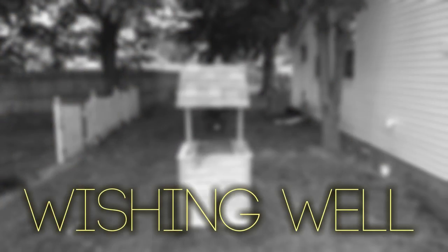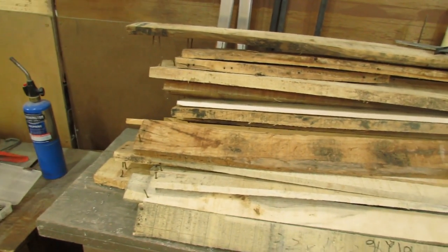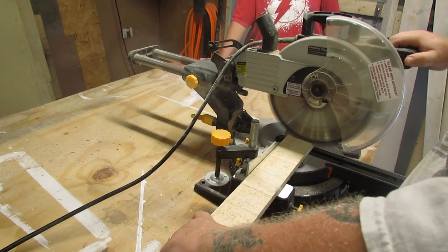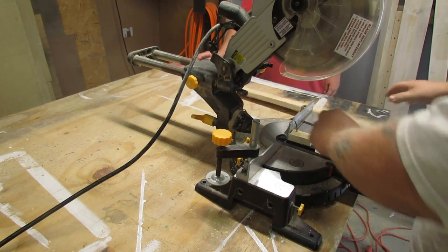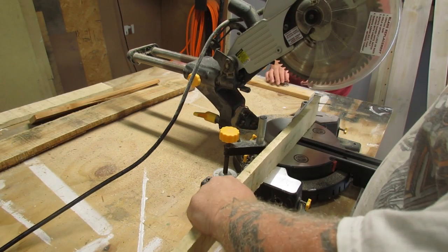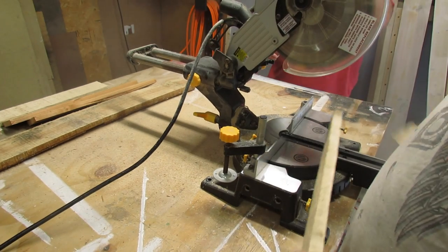Hey guys, thanks for stopping by for another Waylight Project video. Over time we've amassed a decent amount of scrap wood — some from pallets, some from junk piles, and some from other projects that had seen their end. Believe it or not, this is our first project that contained pallet wood to this extent. We decided to take all this scrap and make a wishing well.